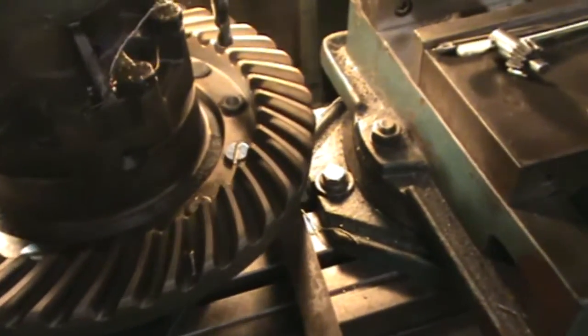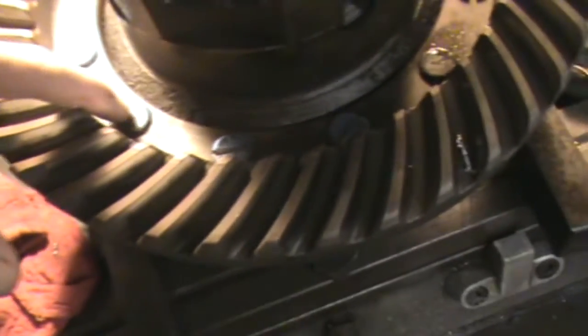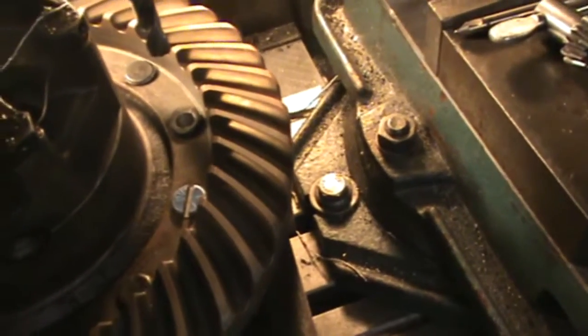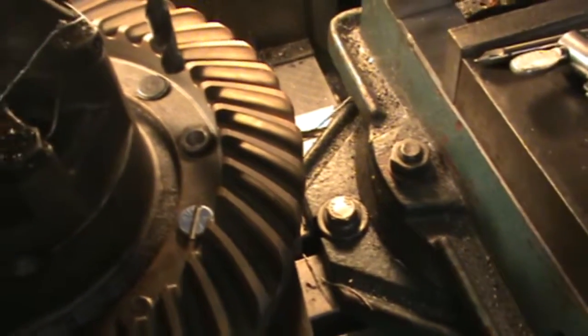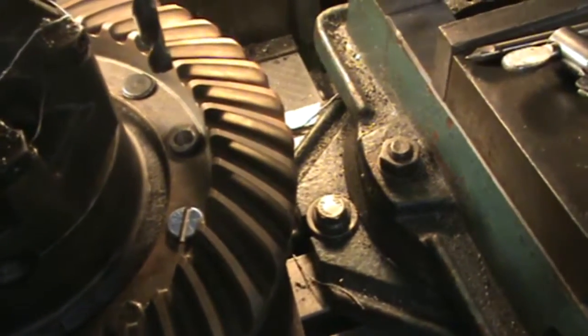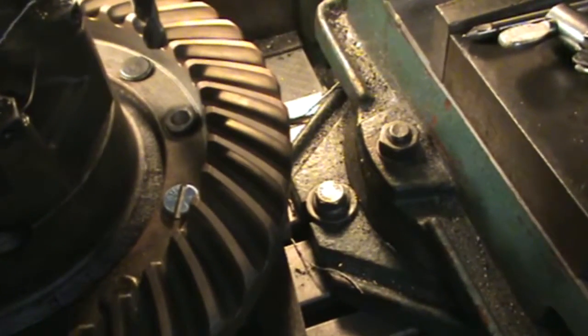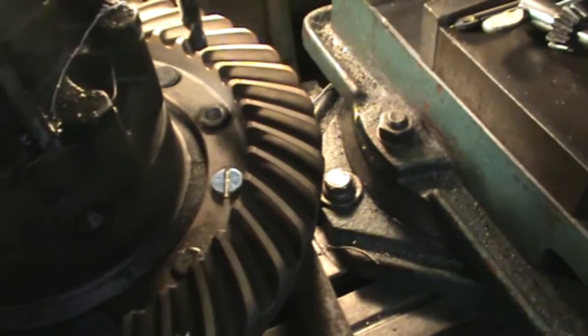Now what we're doing here, we're drilling out the heads of these rivets that are on this Ford 9N differential, because they got loose and we wanted to replace them. So the way we're taking them out is just take about a half inch drill. Before we're drilling, go ahead and show them how you're drilling that down.